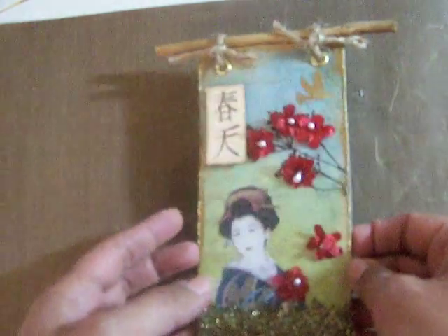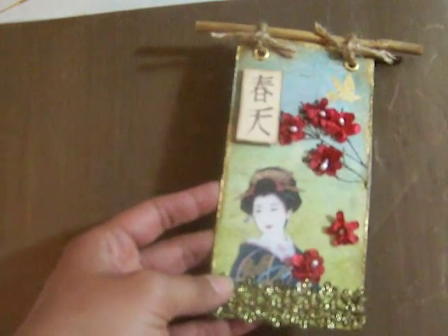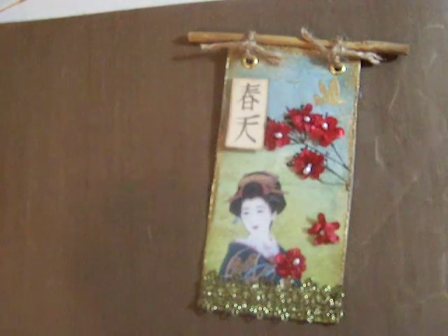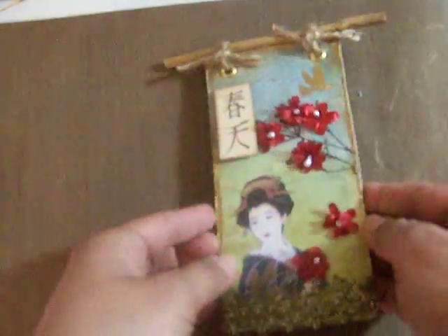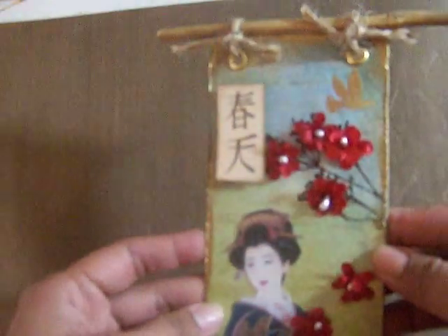So I started thinking how can I include all those things, and this is my idea. For the background I used watercolor paper and a technique I saw in a tutorial on YouTube by Rachel — she sprays Glimmer Mist. I used Garden Fairy for the green part, then Frost for the top blue, and in between I added Wheatfields. Then on top I placed plastic wrap, and you can see the mica forms this crackle shape — it's very pretty.